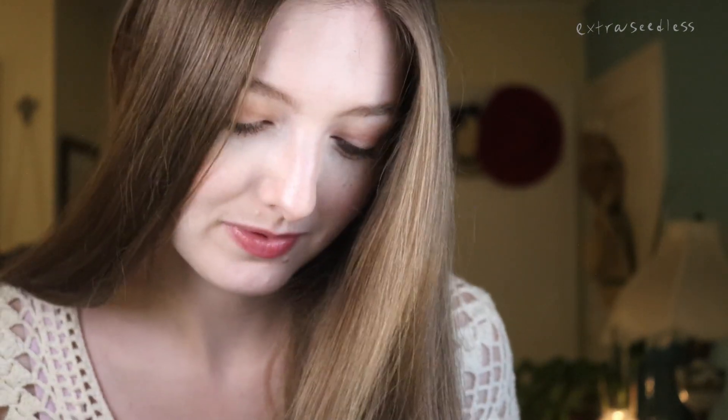And I swear my hair is blonde. Sometimes it doesn't look it in the lighting — it's like a dark blonde. You can tell, I guess, when it's in the light more so.